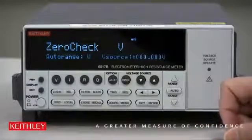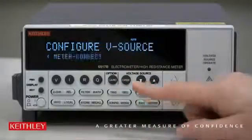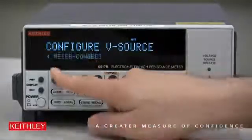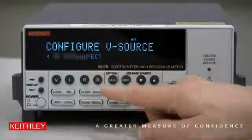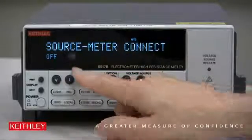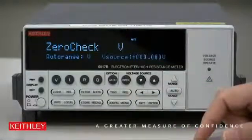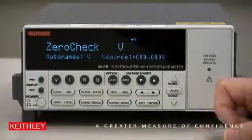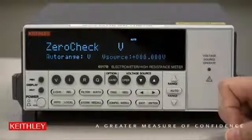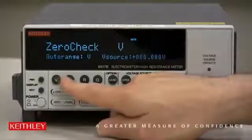You can see that in another video. Here we do Config, then Operate, and use the right and left arrows to go to Meter Connect. Press Enter and select it to be on. Once it's on, hit Enter, then Exit, Exit. Remember, that's to connect the V source low to input low internally. Also, since we're doing a voltage sweep and we're connected to a resistor, we want to measure current, so let's hit current I.